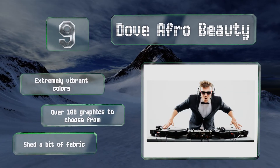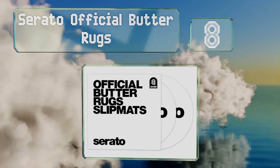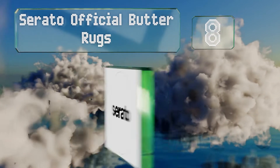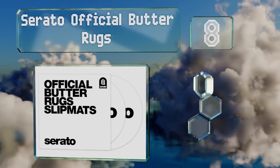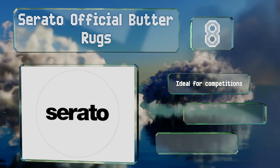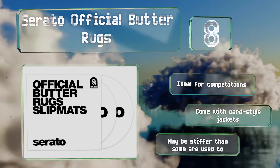At number eight, Serato Official Butter Rugs come in both black and white so you can choose the color that matches your aesthetic and or mood. Eschewing the standard felt construction, these are made using a synthetic fiber infused onto a plastic disc. They're ideal for competitions and come with card style jackets, however they may be stiffer than some are used to.